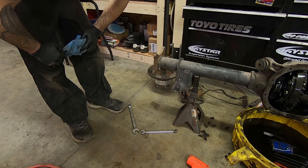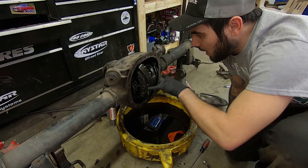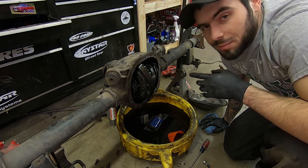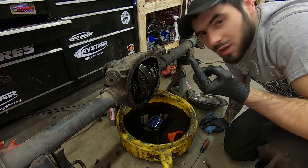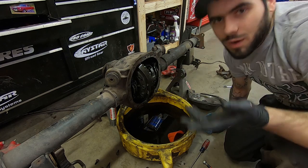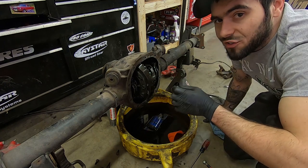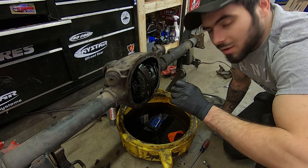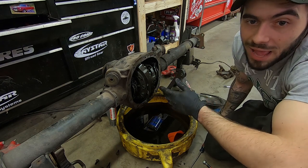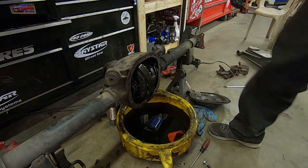All that's left now is I've got to pull out the carrier. When you're pulling the carrier out, you want to keep the main bearing caps in the same spot at the same orientation. So what I'll do is get a paint marker and put L with an arrow up and then R with an arrow up — that shows left and right side and the arrow points up clearly. I got those loose, I'm going to grab the paint marker quick.